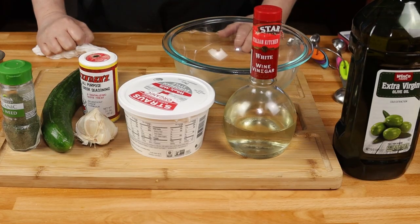This is going to be really easy. Even though it has quite a few ingredients, it'll come together pretty quickly. So let's get cooking.